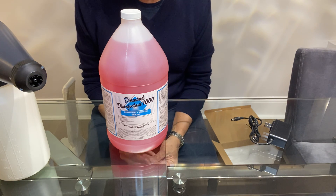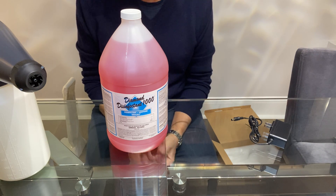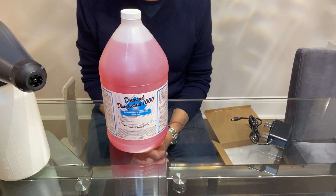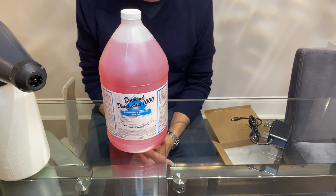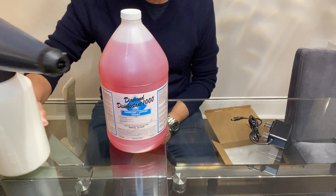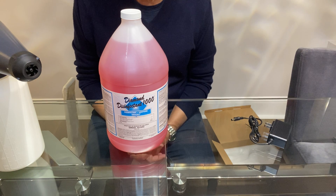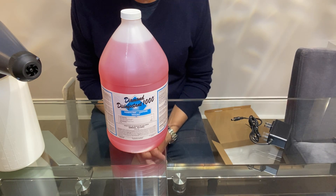Which allows you, when you dilute it properly, to spray it onto surfaces — any surface that would not be harmed by water — and then allow it to air dry. What the electrostatic sprayer does, in particular RE spray, allows you to put a very fine mist on that will air dry without spotting.